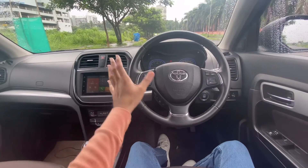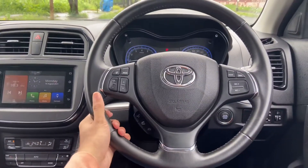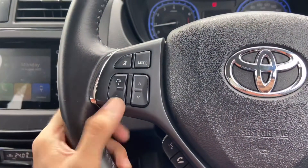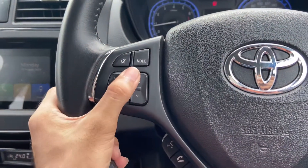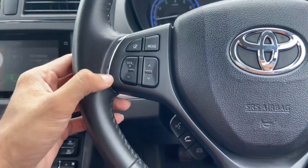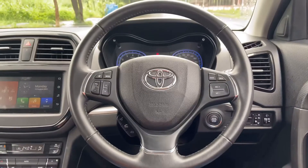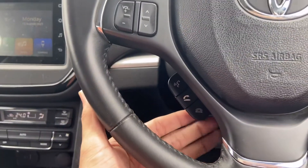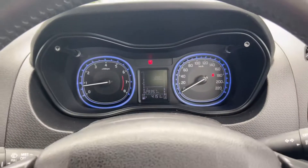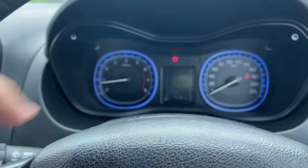Starting with the steering wheel — since this is the top-end Premium Manual model, you get a leather-wrapped steering wheel that feels nice to hold. On the steering you have buttons to increase/decrease volume, change radio channels, change music tracks, mute, change mode, and there is chrome treatment on the steering wheel. You also have buttons to accept/reject calls and a voice command button.